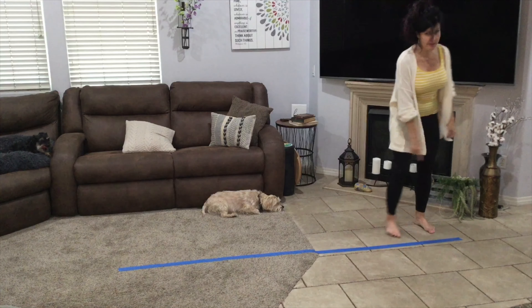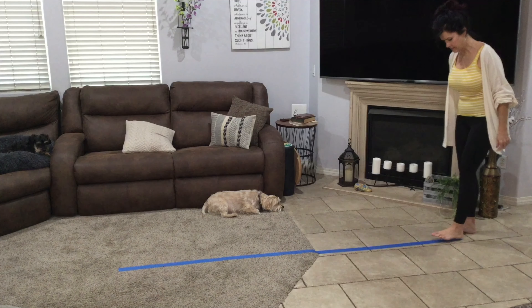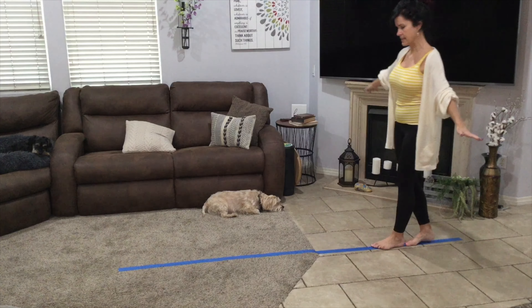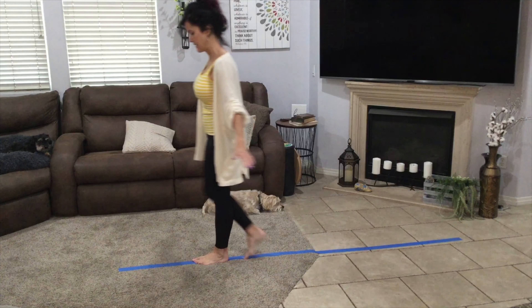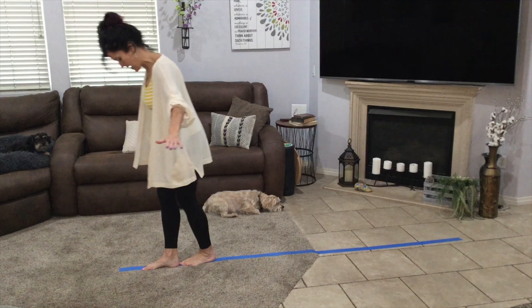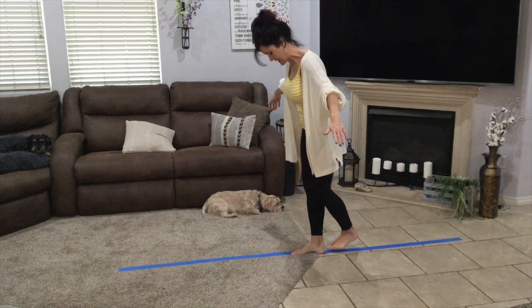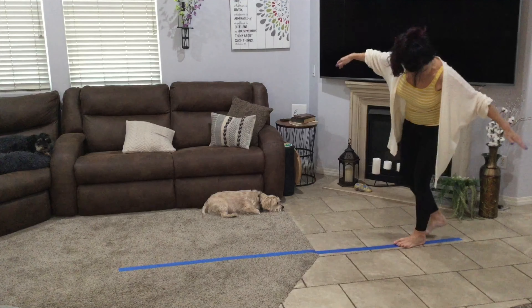Or maybe you have tile like this and you can just use that as your line. What I want you to do is practice our balance by walking heel to toe on the line. We're going to go forward, and then we're going to be really tricky and go backwards. You've got to go slowly. Stay on the line. Let's see if I can do it.